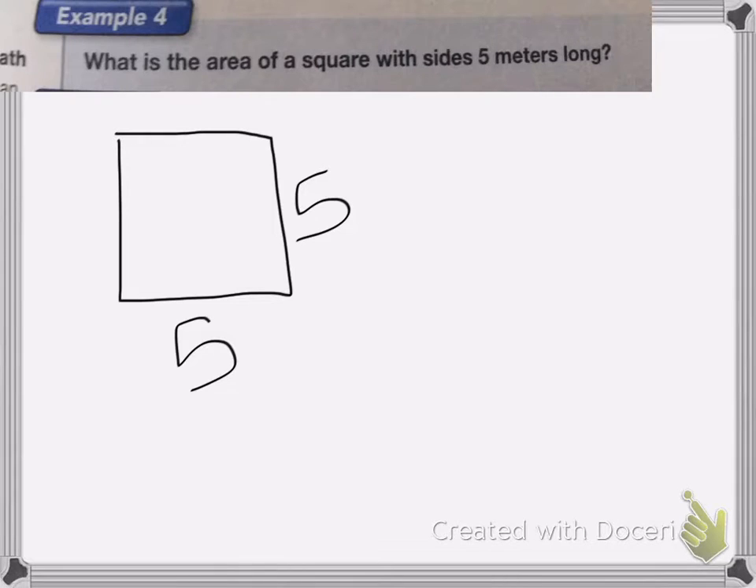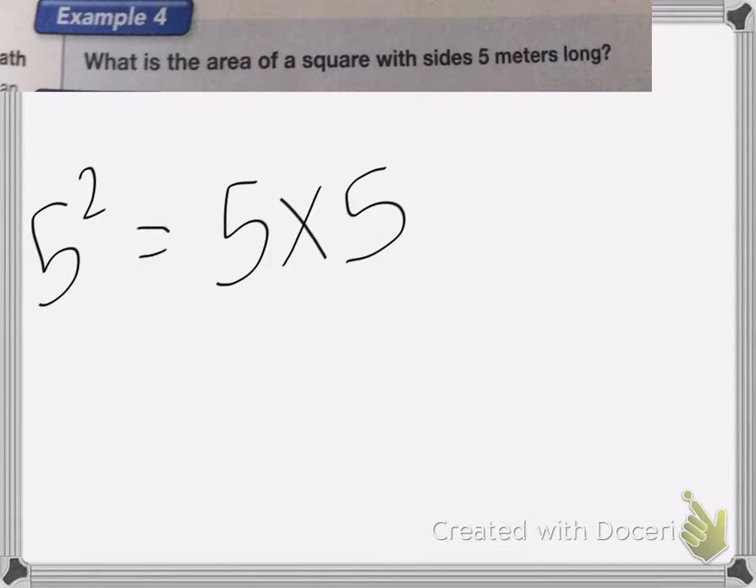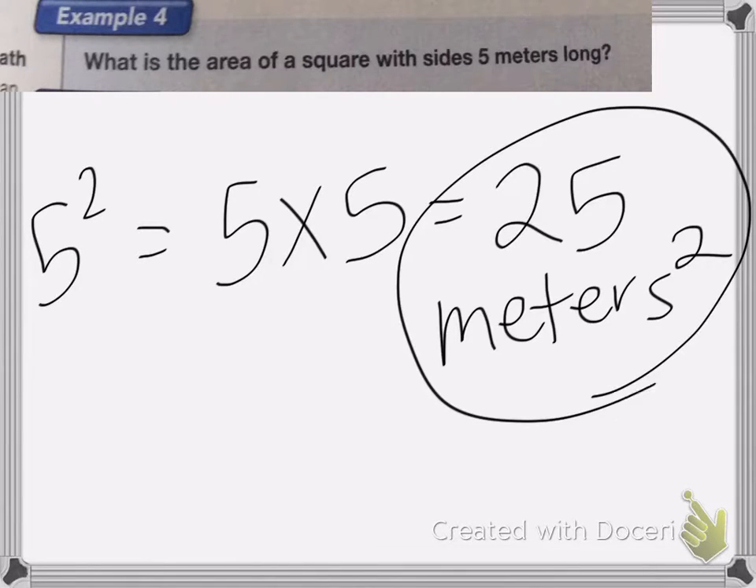This problem asks: what is the area of a square with sides 5 meters long? If you draw a square, all sides have to be the same length, so basically we're squaring the number given. The area will be 5 times 5, which is 5 squared. 5 times 5 is 25, and the label is meters squared because we've squared our number.